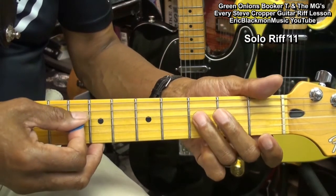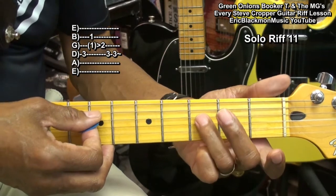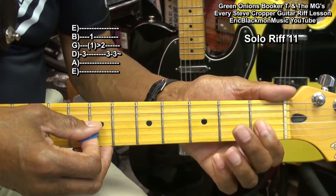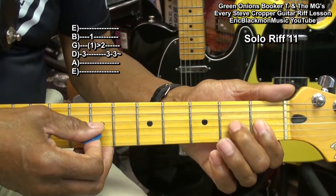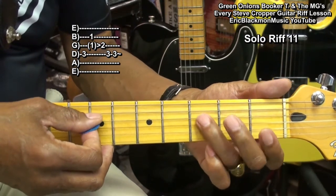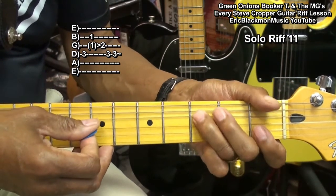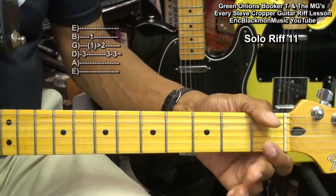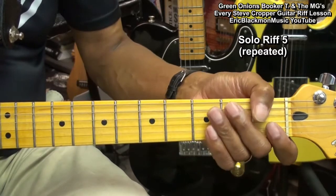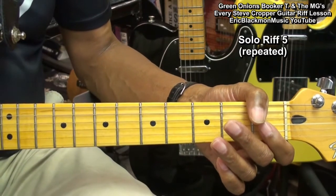Our last one: we play the D string third fret, bar the first fret on G and B string, hammer on to the second fret with the middle finger, and then go back to the third fret D string, striking it twice. There was one riff I asked you to remember — and we're going to be repeating that one.